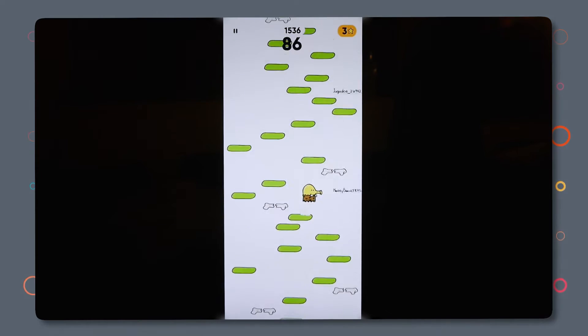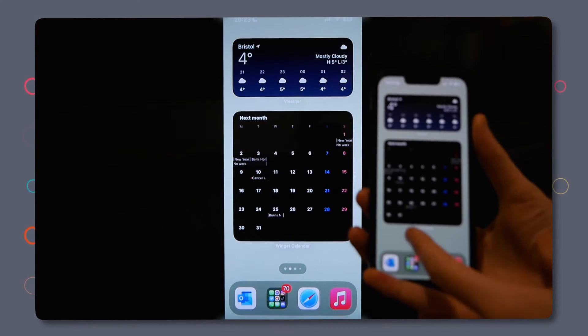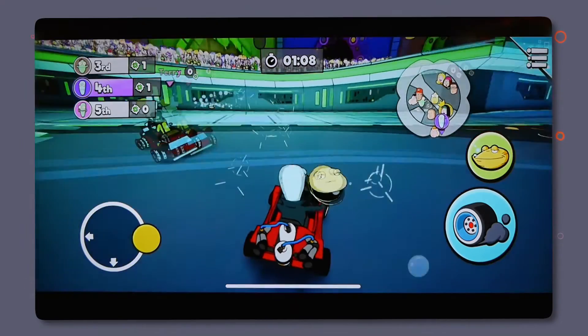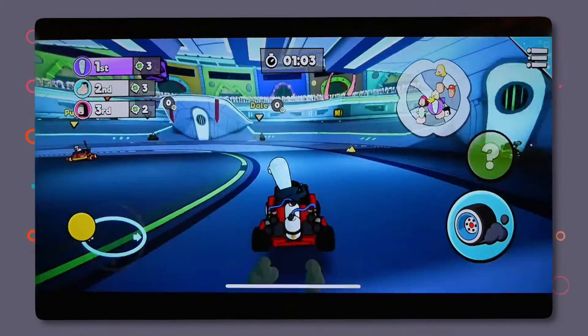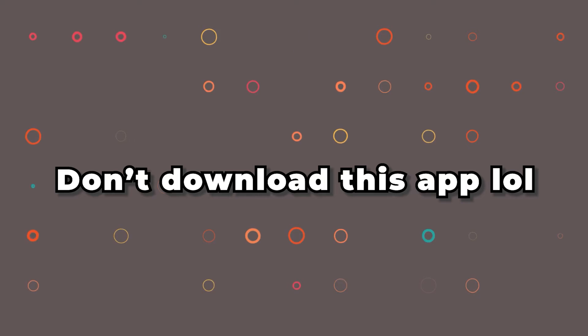Performance. The performance on FastCast has been exactly the same as AirPlay when I compared them. There's a delay from phone to the screen, so you won't be able to play any fast-paced games. But you can play some games that are more turn-based, like Monopoly. When casting a video, it streams fine and the audio quality comes through great.